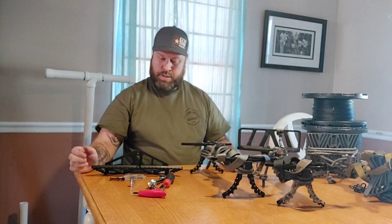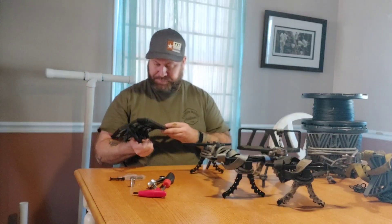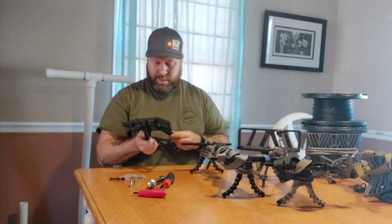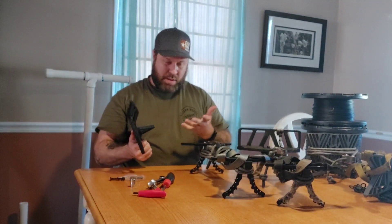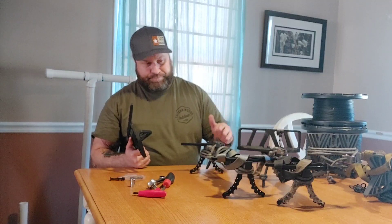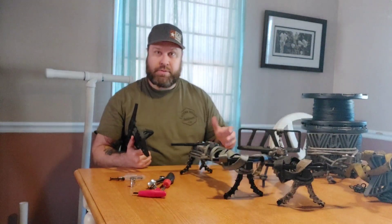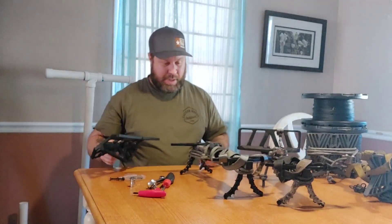Hey everyone, I met up with Dana yesterday at that PA Saddle Hunter meetup. I was able to get my UP and just install it on my Ultimate One Stick that just has a regular ultralight step on it right now and go through the process.